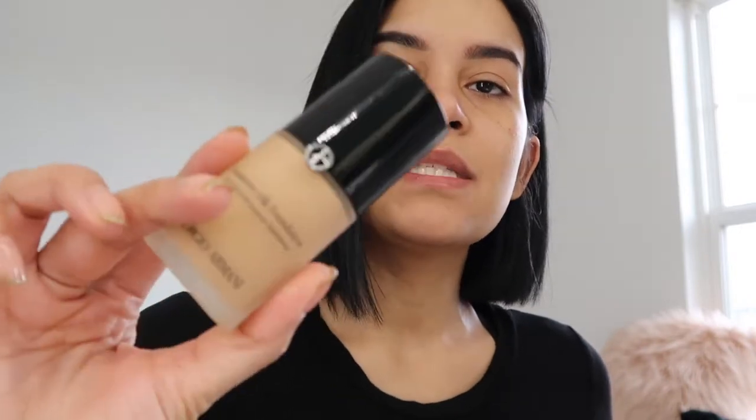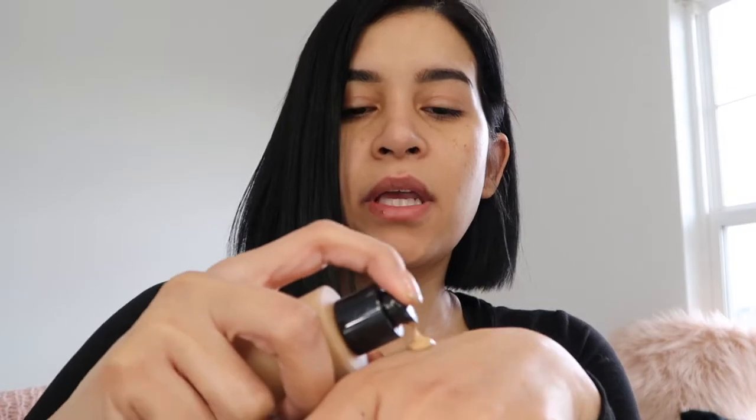I'm gonna go in with my foundation. I always use the same one - I saw there are a couple new foundations out that I want to try, but this one just works good for my skin. It's the Giorgio Armani Luminous Silk. You guys have seen me use this a bunch of times. I'm in the shade 6.5. Make sure you shake this up good before you use it. I'm just gonna put it on the back of my hand.